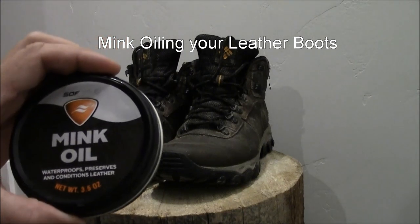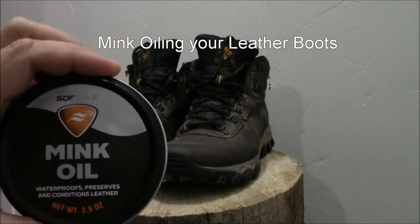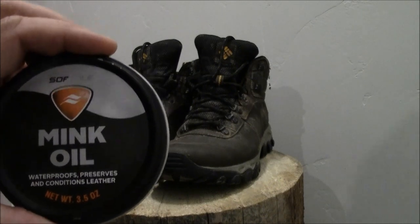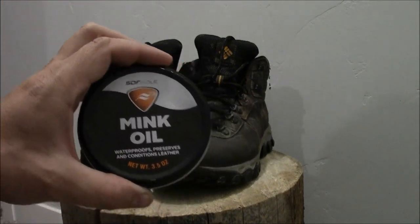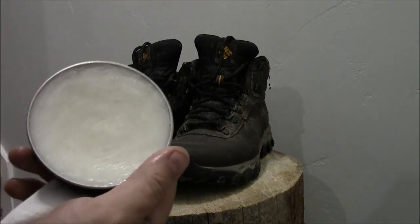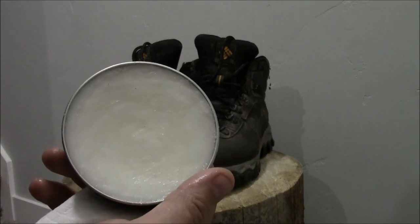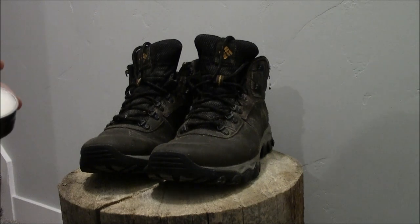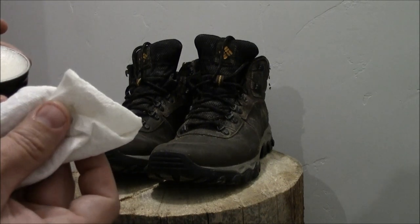Today I'll be using a product by SoftSole called MinkOil. It's a conditioner and waterproofer for your boots, and I'm going to use it on my Columbias. There's what it looks like. And for the applicator, you can just use a paper towel.